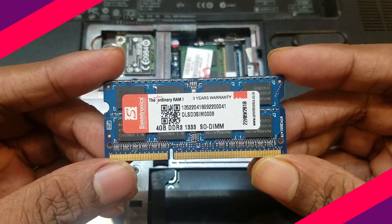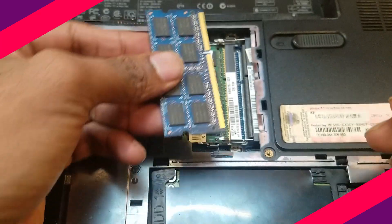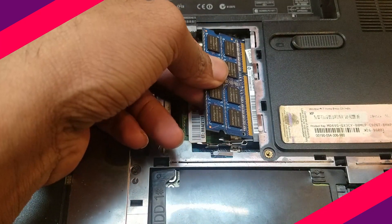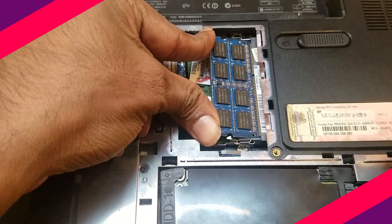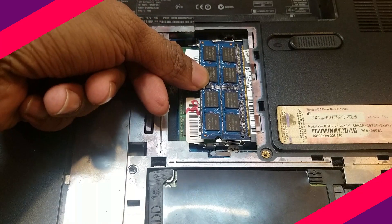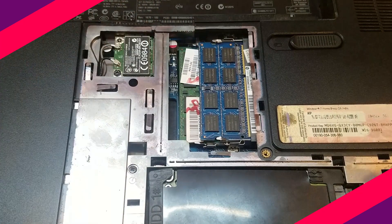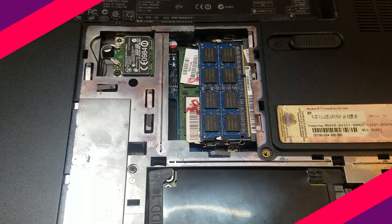Now that you've bought your new RAM, you need to insert the new RAM into the open slot at a 45-degree angle, with the gold edges facing down. Use even pressure with your finger at the top of the module to push it into place. When you hear a click and feel it snap into place, push the module back until it is installed flat and level, with the clips holding it securely.